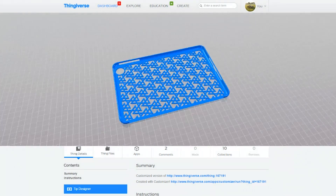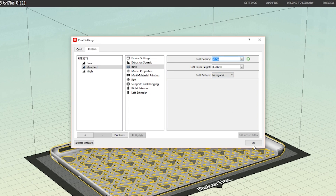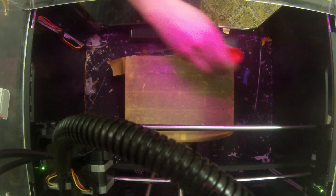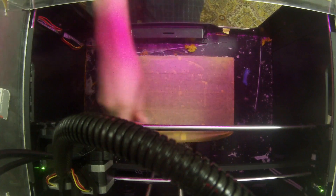Since the case is so thin, the infill density probably doesn't matter, but I set it to 50% just in case. The printer setup is pretty straightforward. Painter's tape and a coat of glue applied make for a warp-free print. The tape also makes cleanup easier since the glue can accumulate over time if applied directly to the print bed.